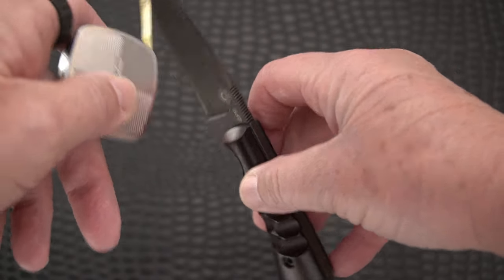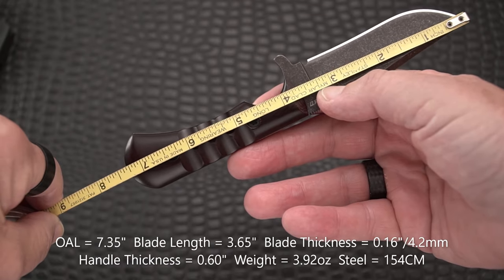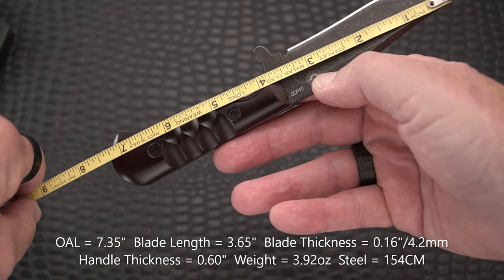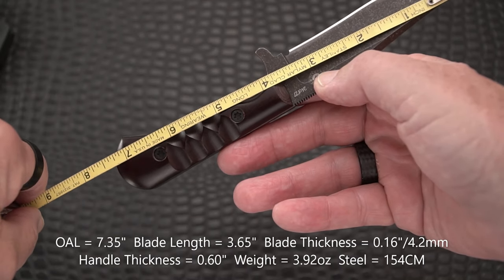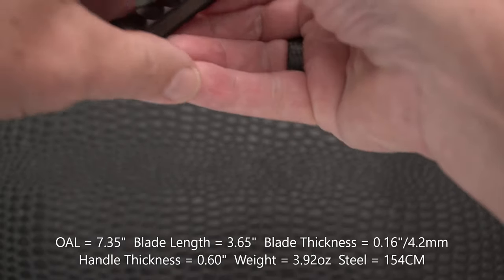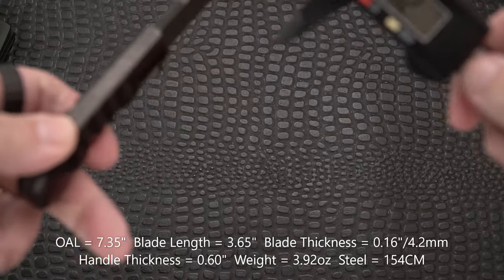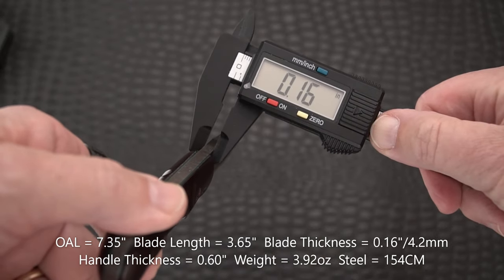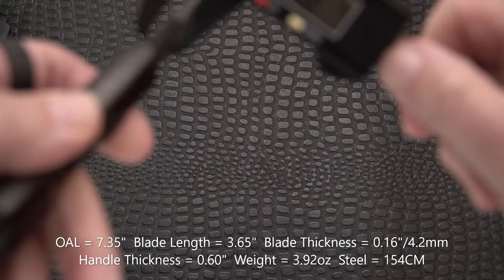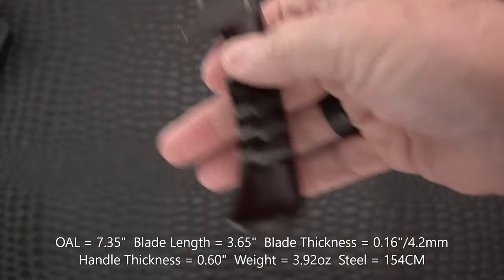Check out the Hogtooth Knives website — it's really interesting; they also do forged blades. Measuring it out, we've got about 7.35 inches overall. The handle gives us a blade of about 3.65 inches, and the sharpened edge is about three and a quarter inches — with a very nice sharpening choil. Everything that Bob has learned and appreciates about fixed blade knives seems to have been incorporated into this. Blade stock is 0.16 inches — quite hefty — and handle thickness is 0.60 inches, a nice thickness and contour to hang on to.